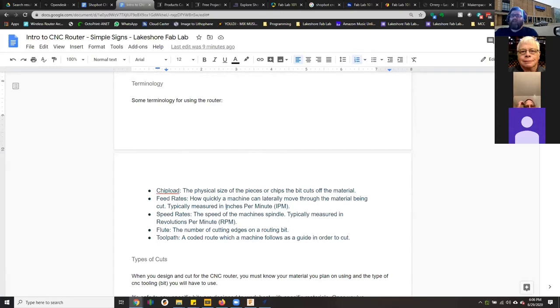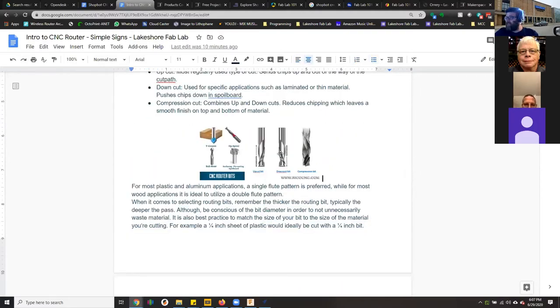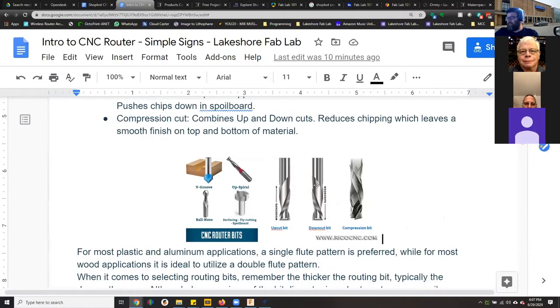Some terminology: speeds and feeds are important when doing CNC work. You're not going to use the same settings on foam as you would on cedar or pine — it'll be completely different. You have to look up settings based on your tool and what you're cutting. You can find a lot of this online; it's fairly standard. For pine, it'll tell you the ranges. Research ahead of time or you'll burn material or cause chipout.